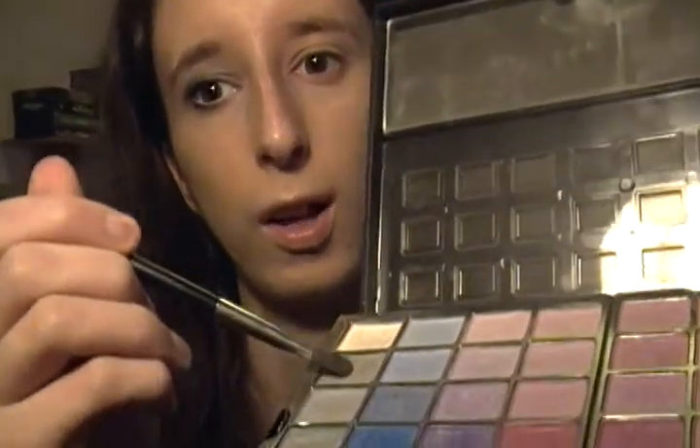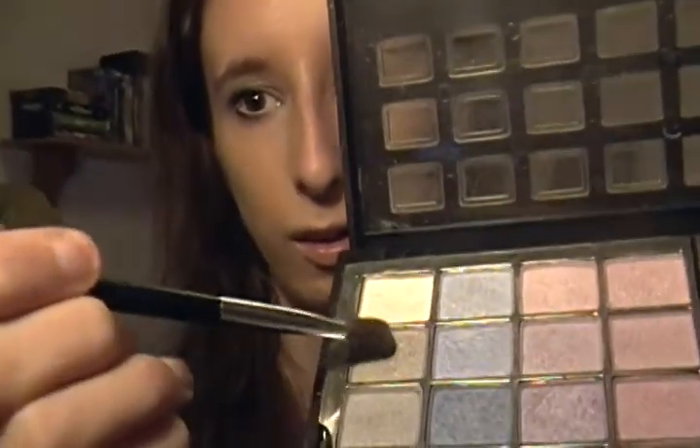I've already applied my eye primer. So we're going to take a gray eyeshadow like that. Just take a little bit on your brush. If you need more, that's up to you — it's up to you how much you want. Just blend it in a little bit. It's all about blending.